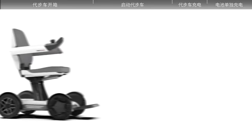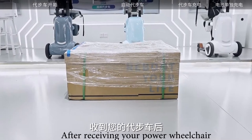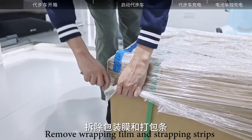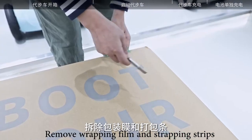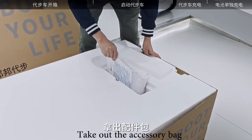Unpacking the Scooter Model Robooter X. After receiving your power wheelchair, place it in an open space. Remove wrapping film and strapping strips. Open the top cover of the box. Take out the accessory bag.